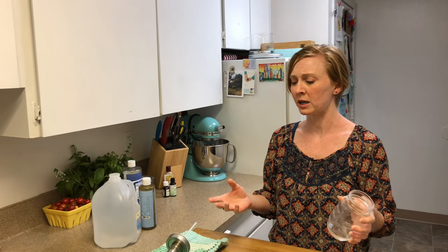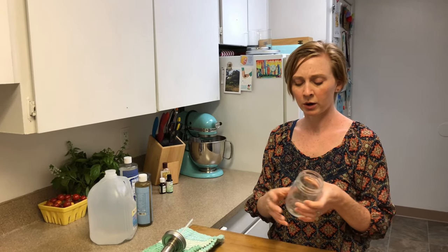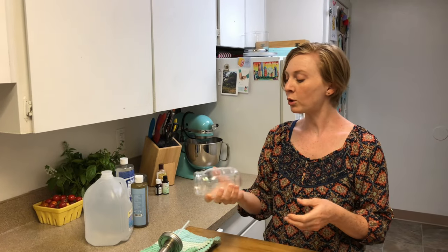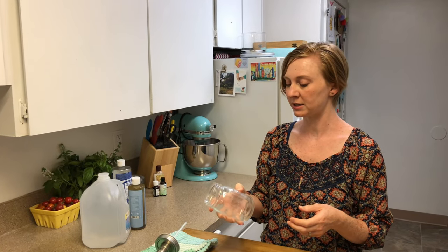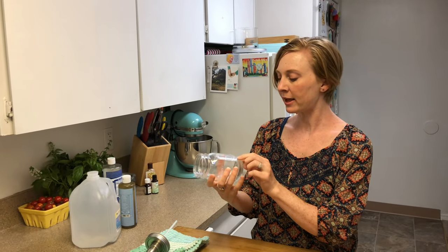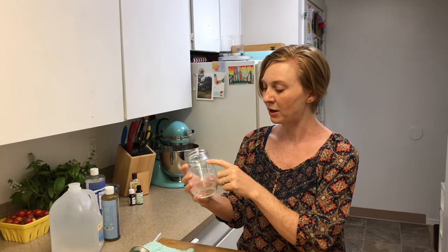All we need is a dispenser, a container. It can be an upcycled container from a hand soap you've already used — just wash it out, including the pump. Or you can buy a reusable container. This one is a glass mason jar container that has measurement markings on the side, so you can whip up a batch really fast without any measuring utensils.